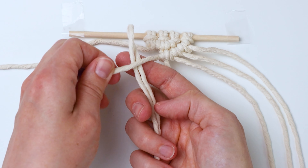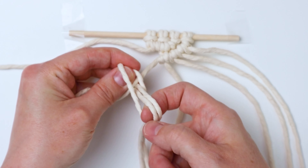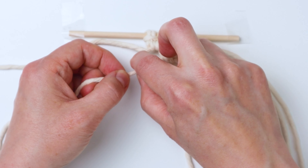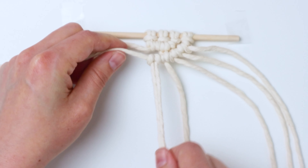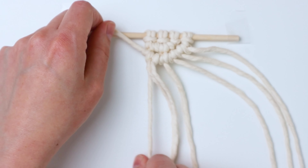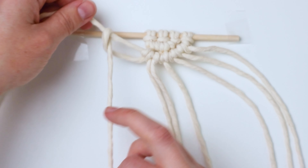Here is our big space right there. I'm going to take one of the 20-inch cords and attach it to the filler cord with a cow hitch knot, which is just a reverse lark's head knot done the other way so that it looks like this. Then just slide it up next to the other double half hitch knots so it blends in, and finish your last double half hitch knot of this row. Pull it up tight so everything looks seamless, like it was all just double half hitch knots.